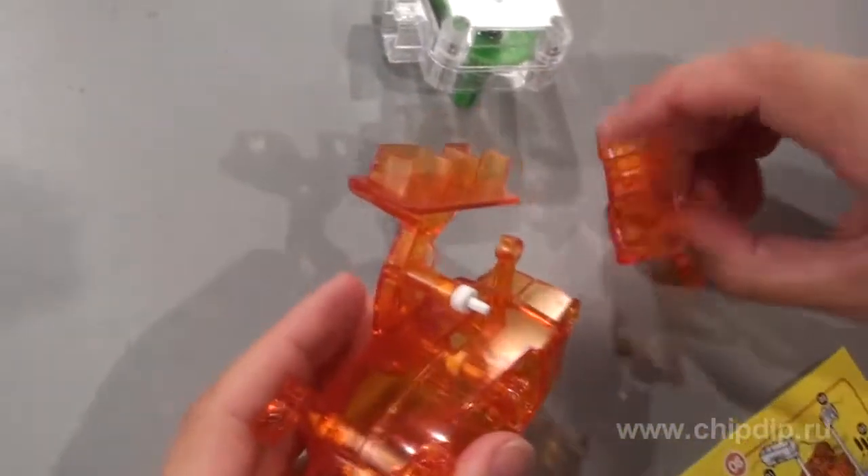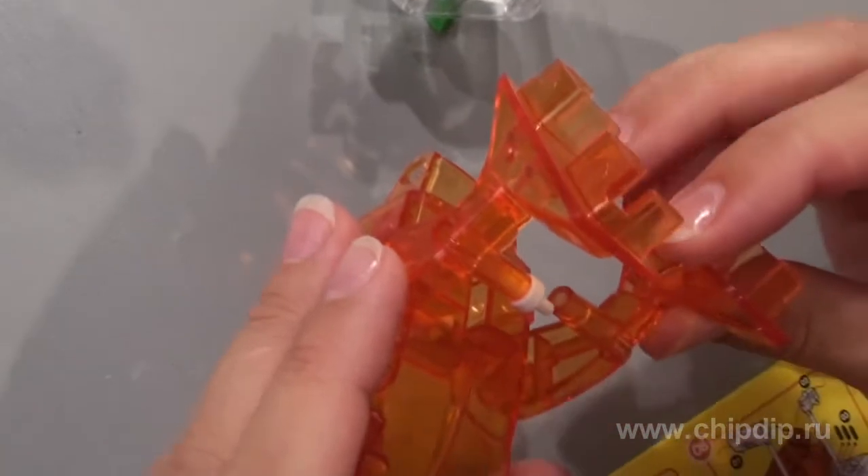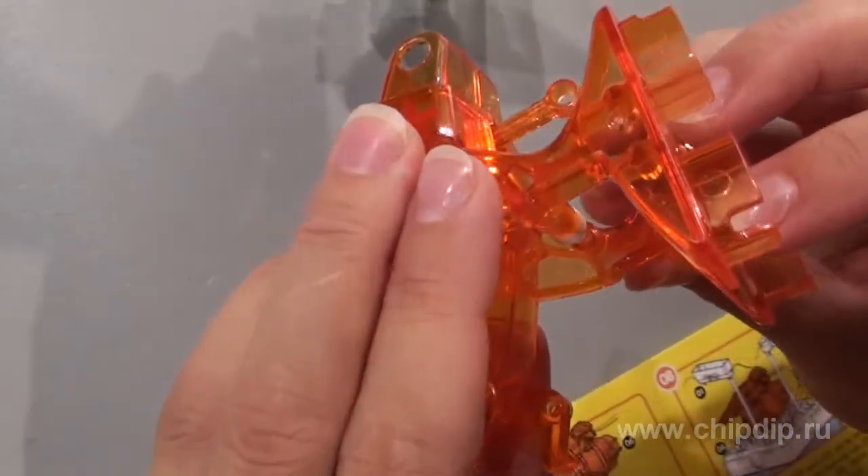Join the two lower paws to the body assembled. To join the lower paws, use the connecting clamps.